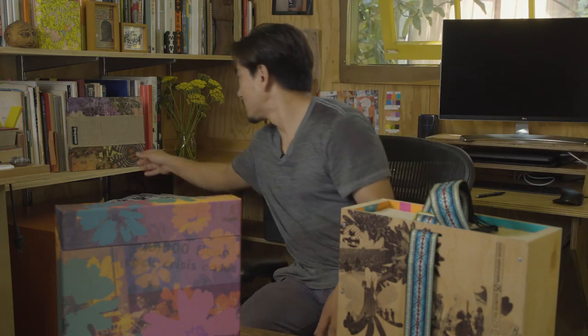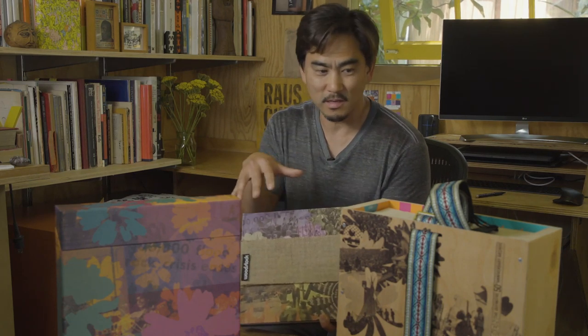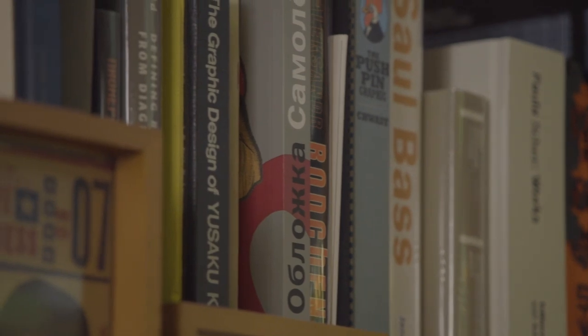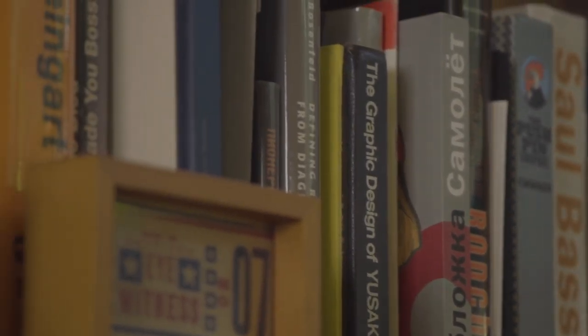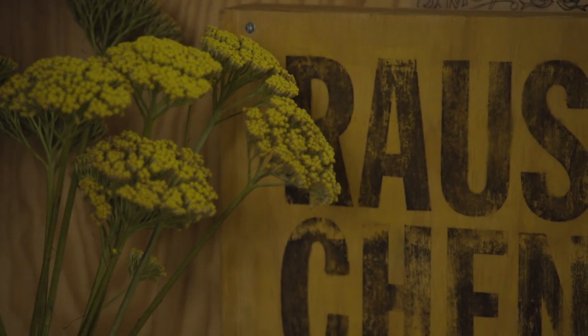The other challenge too was box A, B, and C — you have three different configurations, or four different configurations, because there's a three CD version of this, that I wanted to look like the same, but yet not. It's like any project — it always begins with research and references, and it's before my time, so we really have to go off of the visual cues.